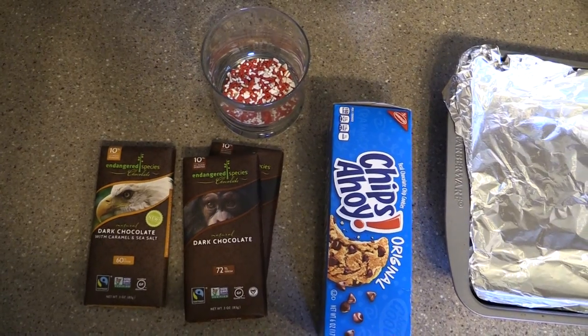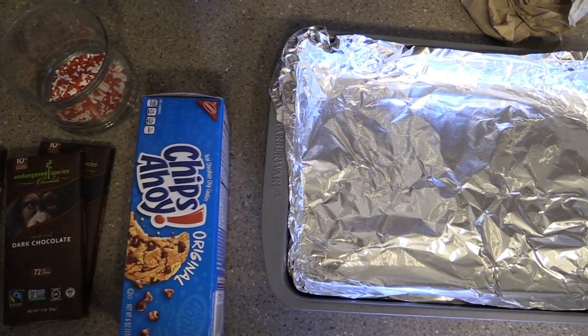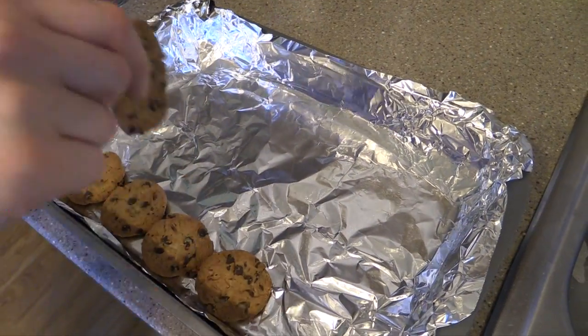Also, if you don't have time to run out, you can look around your room and see what ingredients you have. So let's get cooking! We have three bars of dark chocolate, and then Chips Ahoy, which will act as our base — but if you prefer, you can use graham crackers.